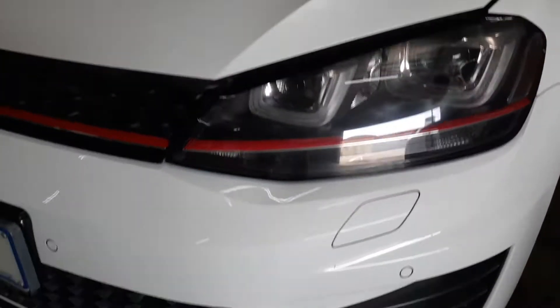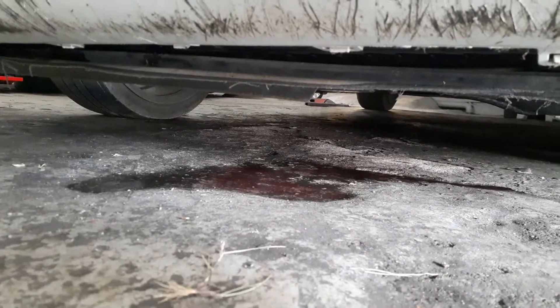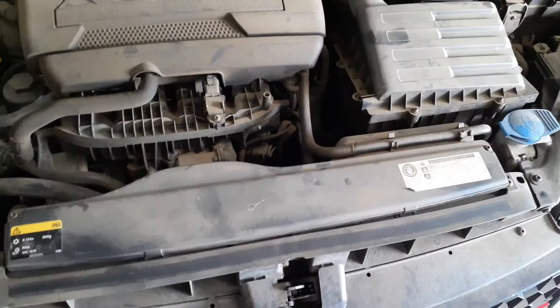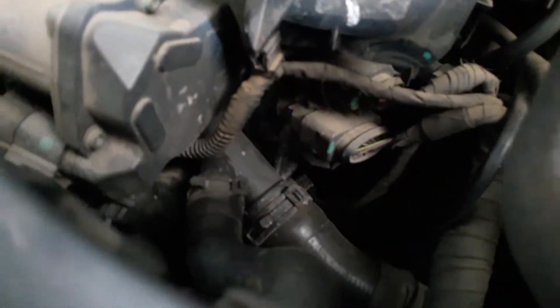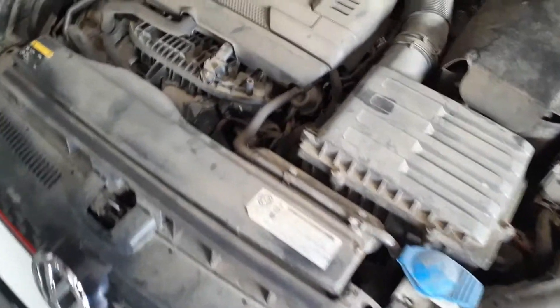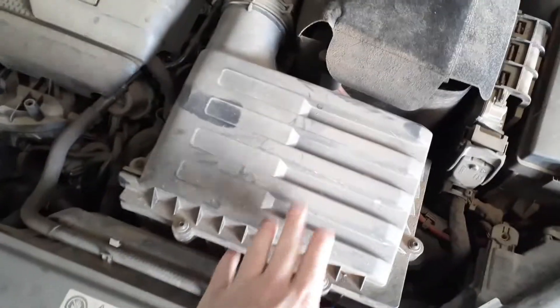We've got a Golf 7 GTR with a very common problem - you can see how it's leaking from the water pump. On a GTR Golf 7 the water pump sits right inside there, you can barely even see it. In order to get it out you would have to start by stripping these panels and taking out the complete air box to get access to the water pump inside.